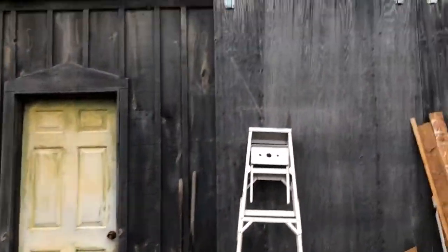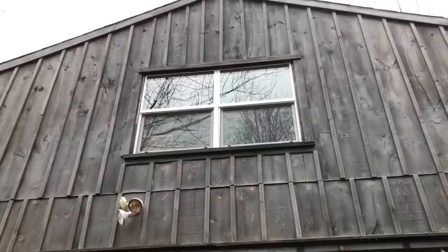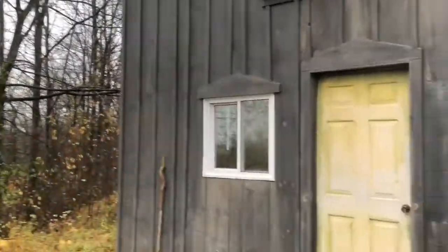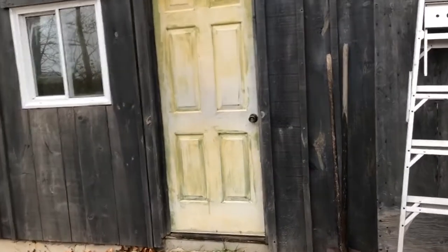There we go. Off to the shop. See, it's kind of yucky out there. It's all gray. Yuck. Okay, let's go. Into the shop.